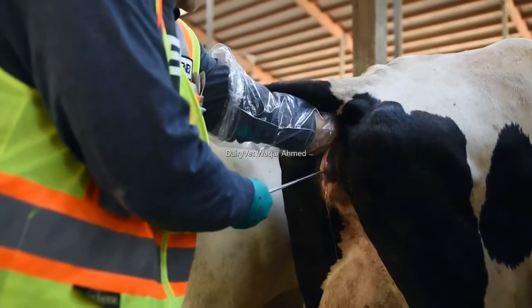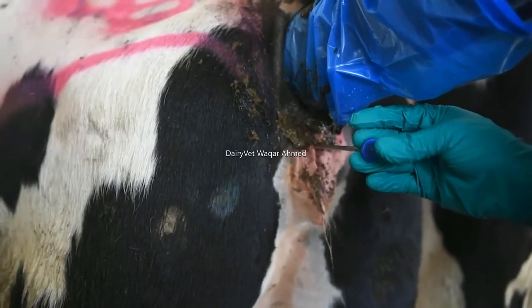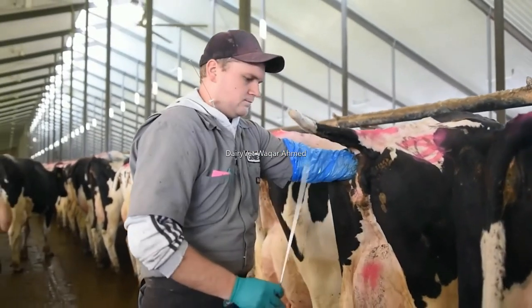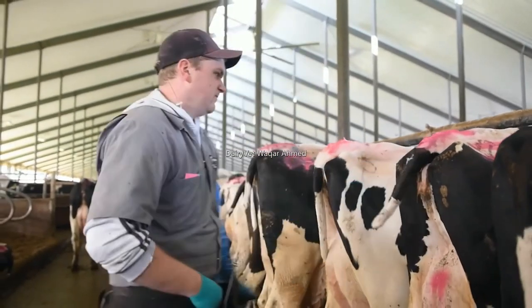The final element in learning to AI cattle is to repeat the procedure over and over in a variety of cows. Through repetition, you make the procedure your own and learn to adjust your procedure to be effective on every cow.